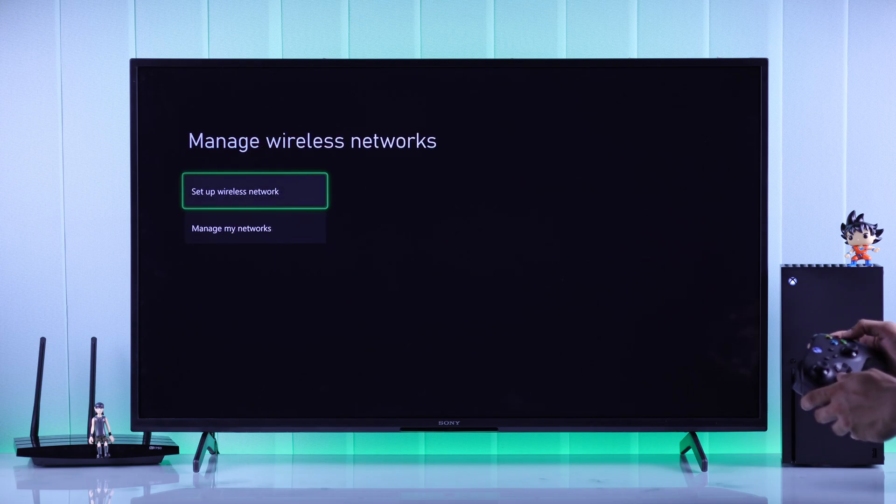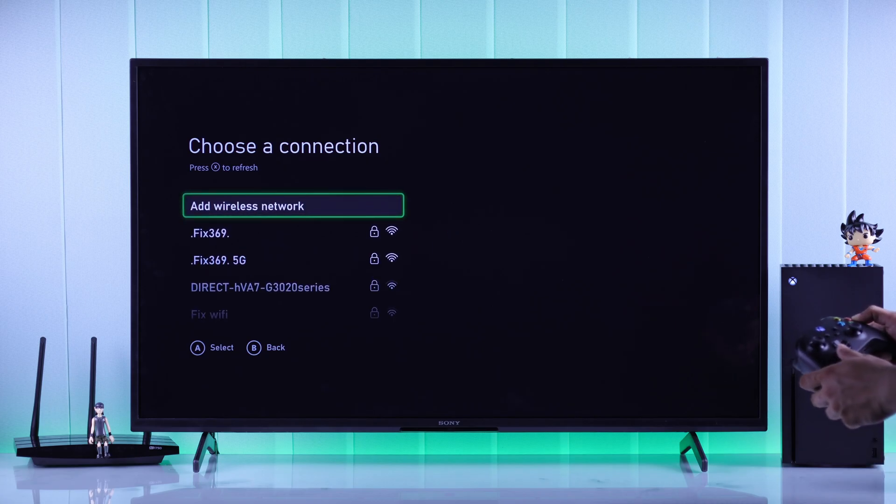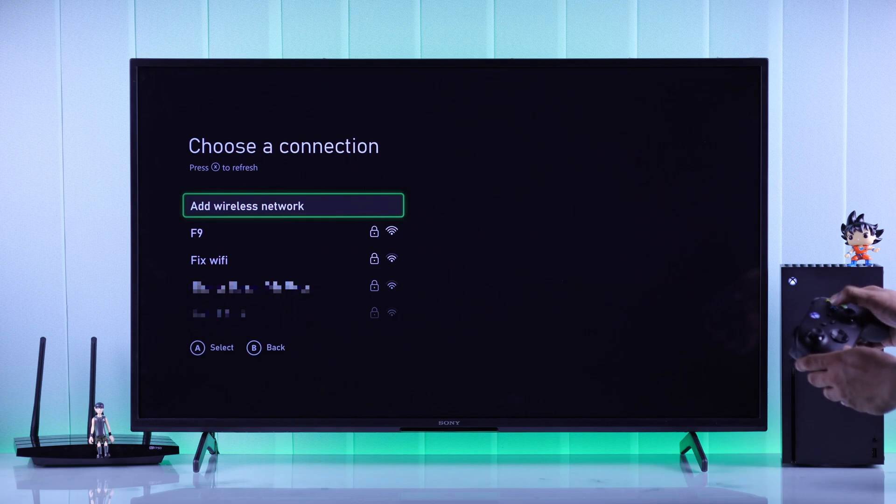Go to manage wireless network, set up wireless network, and it will take a second to load all the nearby Wi-Fi networks. Find your wireless network name, and if you don't see it on the list, press X to scan again.